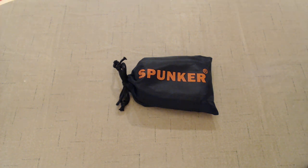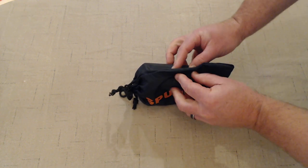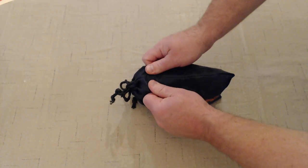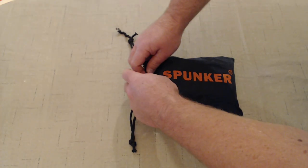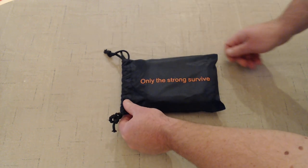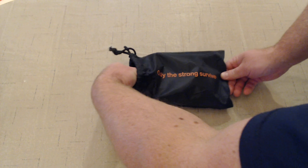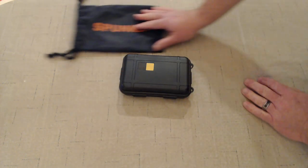Welcome to my review of the Spunker Emergency Survival Kit by CQQKS. First thing you'll notice is the bag is very sturdy, very heavy-duty — the seams are good, quality construction. Cordage is also good. Nice inspirational message here: 'Only the strong survive.' The most important thing to remember in a survival situation is to maintain a positive mental outlook, and having the right tools can help you do that.